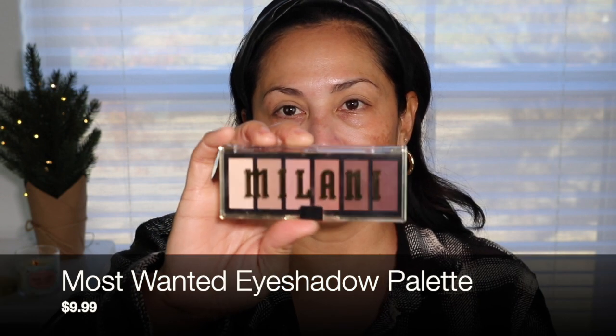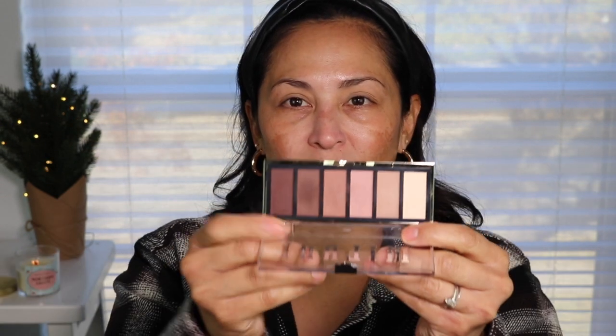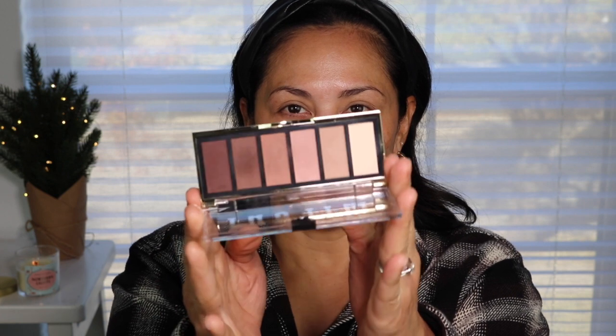I'm going to set my eyelids with the Bopra banana powder. I don't have a new Milani eyeshadow palette, but I am going to go in with this one called Most Wanted — it's one of my favorite palettes from Milani. It's more of a cool tone, neutral tone shade palette. This palette doesn't have any shade names, so I'm just going to go ahead and apply it. I'm not going to do anything extravagant today, but I did want to put some shadow on.